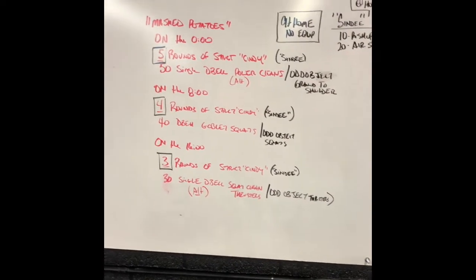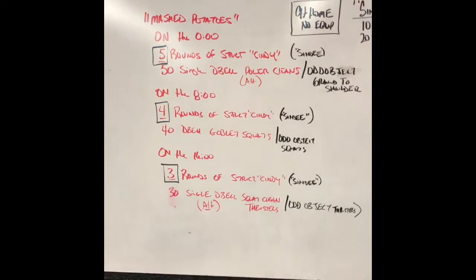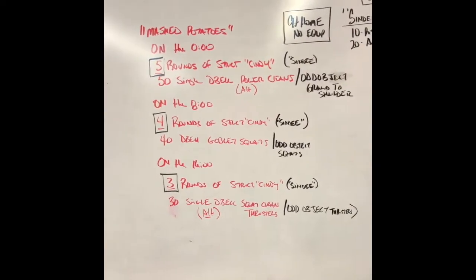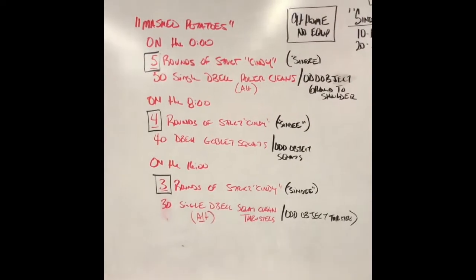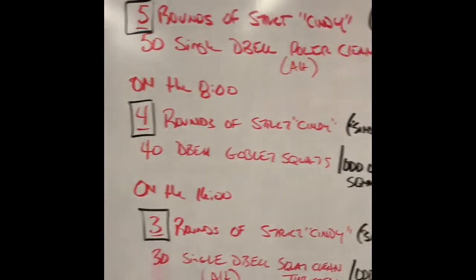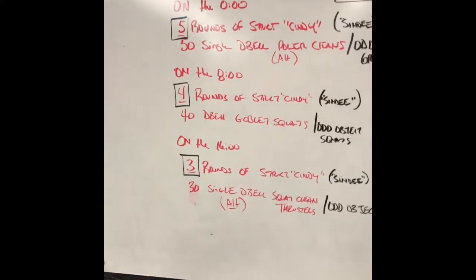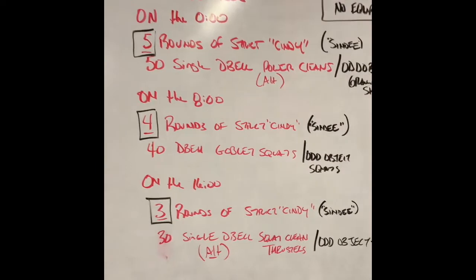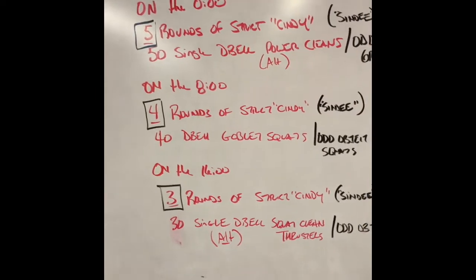It works like this: on the three-two-one-go, you're going to do five rounds of strict Cindy. What makes strict Cindy different is the pull-ups — instead of kipping pull-ups, you must do strict pull-ups. That's five strict pull-ups, 10 push-ups, and 15 air squats, immediately into 50 single-arm dumbbell power cleans. Both ends of the dumbbell make contact with the ground, you clean it to your shoulders, switch hands — 50 reps. You need to be done with this work around the five-to-seven-minute mark, giving you anywhere from three minutes to 60 seconds of rest.